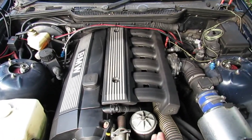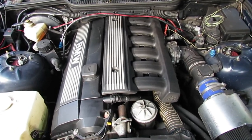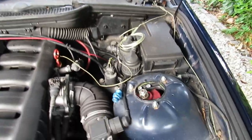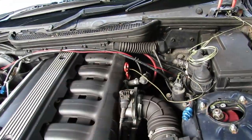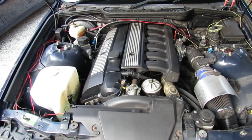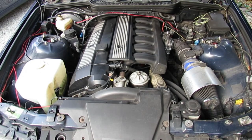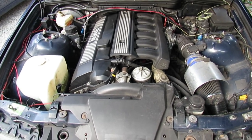The intake manifold is from a different model — a 325 — which gives slightly better flow. Otherwise everything is nearly standard under here, apart from the fire extinguisher nozzles: one for the exhaust and one towards the intake and fuel rail. There are also thermocouple cables to measure coolant temperature and oil temperature down the dipstick. Contrary to popular belief, not many of the changes are to the engine — the car makes around 220 horsepower, which is ample for the class it races in.